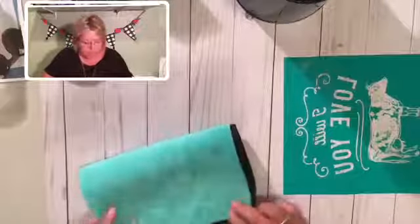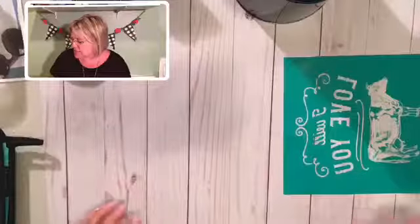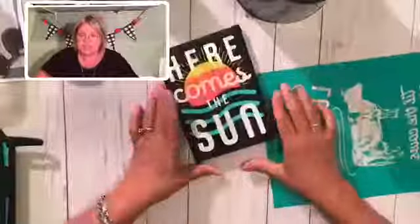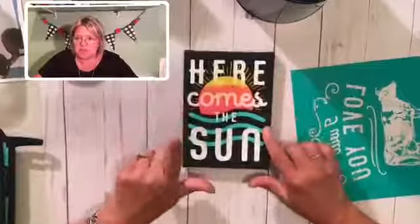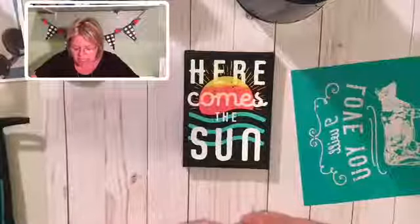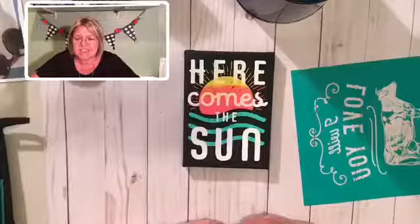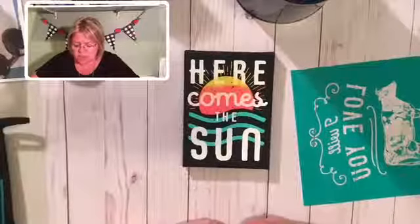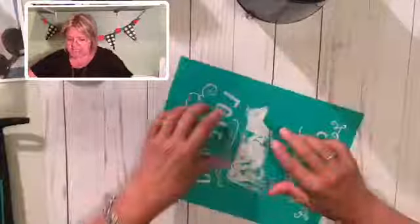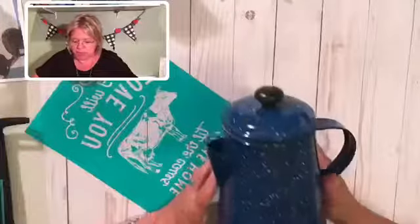If you are enjoying this video, please share it on your newsfeed so that your friends can join in the fun too. I keep waiting to have 25 viewers — as soon as it happens, I am going to give away this cute little 'Here Comes the Sun' canvas that I made a week or so ago. 25 viewers and I will do a drawing and give this cute little thing away. Here comes the cow — I am going to be putting this on this cute little blue coffee pot.